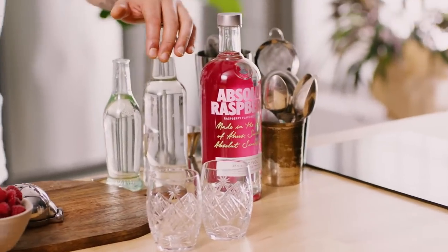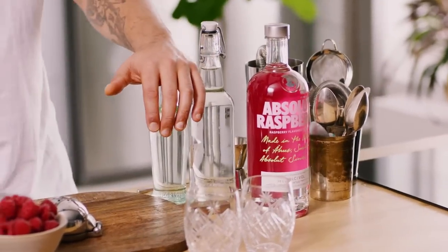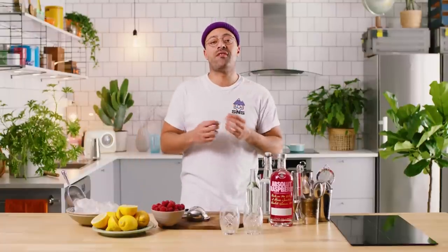This is a classic porch pounder for the summer. I guarantee you're going to love it and it's super simple. As long as you've got some good vodka — raspberry or Absolute Original is perfect — some good soda water, some sugar, and some lemon. These are things you usually have lying around the house, so it should be a piece of cake. Let's get into it.